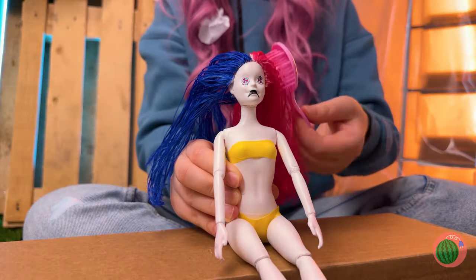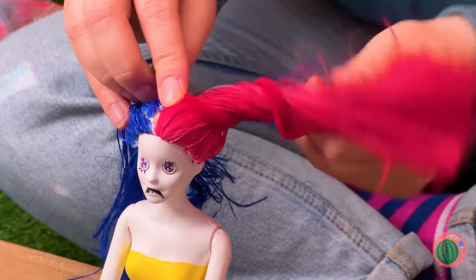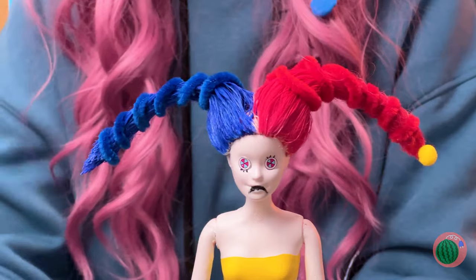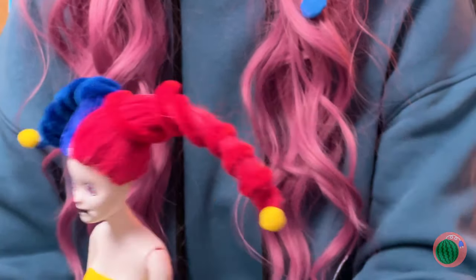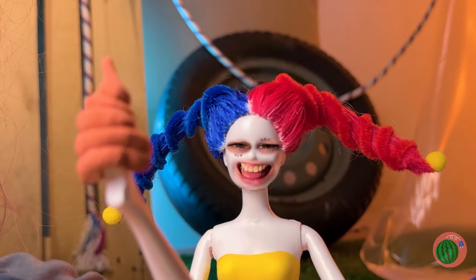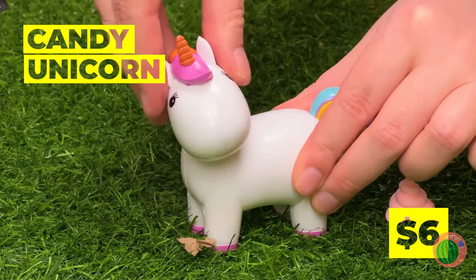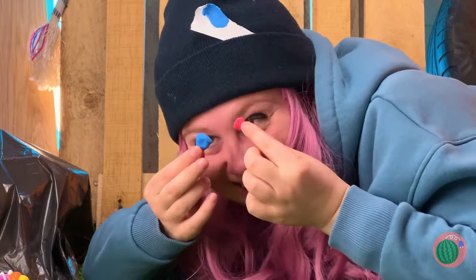Now let's comb it and set it in place. And here's a trick for easy braids: pipe cleaners. And beads too. Uh-oh, someone needs some shoes. Hold on, there's a trail here, ending in a unicorn. Let's give it something to eat — something red, something blue.